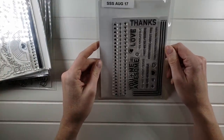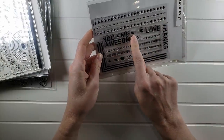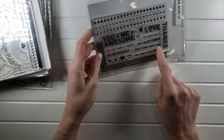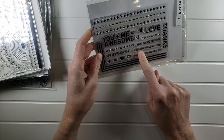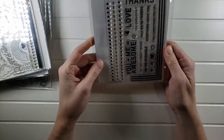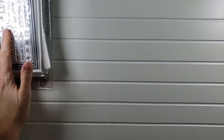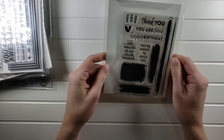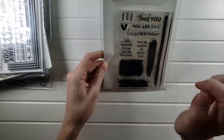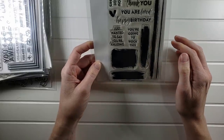You Plus Me is $6 — lots of great sentiments: 'You plus me equals awesome,' 'You're a great friend,' 'Love you endlessly,' plus fun border stamps and a corner stamp. Then Brush Stroke Messages for $6 — 'Thank you,' 'You are loved,' 'Happy birthday,' 'You're going to rock this,' 'You got this.' I love this encouraging set and how they look like brush strokes. You can make so many easy, fun cards with it — also $6.